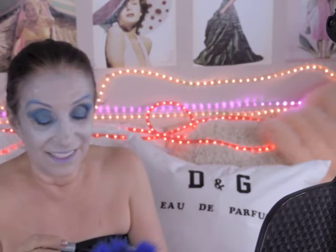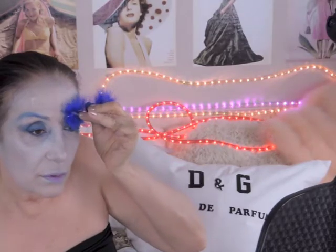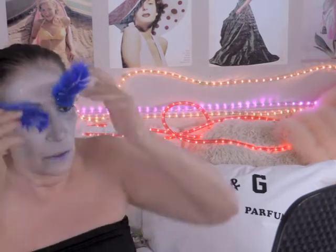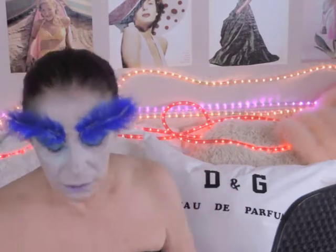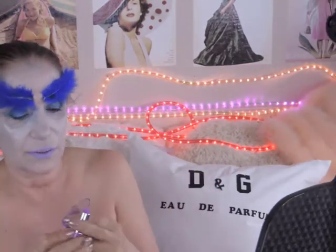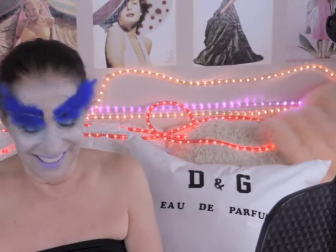I don't know what I'm doing. I really don't. I don't know who I am yet. What am I? I don't know — a fairy princess.